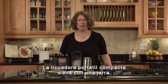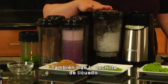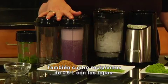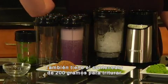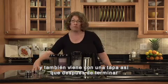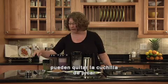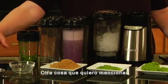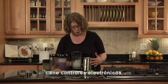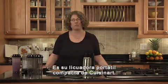The compact portable blender comes with your blender jar — this is 32 ounces — and it also has the blending blade assembly. You get four 16 ounce travel cups with the lids. You also get the 8 ounce chopping cup with the special chopping blade, and that also comes with a cover. So after you're done chopping your flax seed or nuts, you can take off the chopping blade mechanism and put the cover on for storing. This is accented with stainless steel, has touch pad controls — high, low, and pulse. And there you have it — this is the Cuisinart compact portable blender.